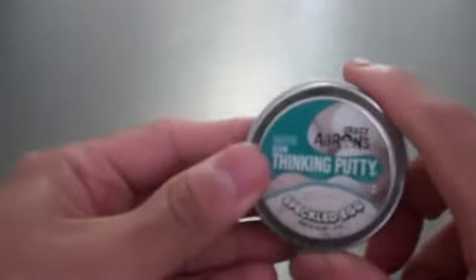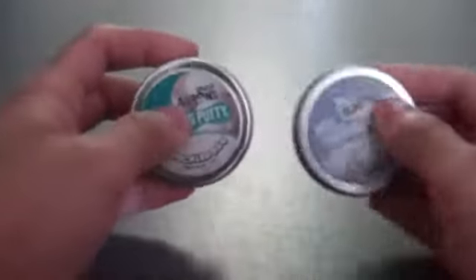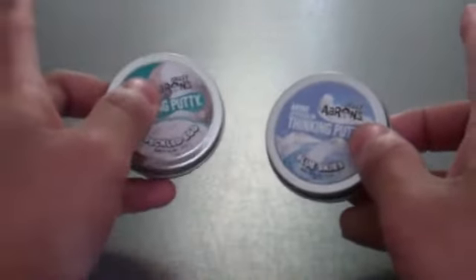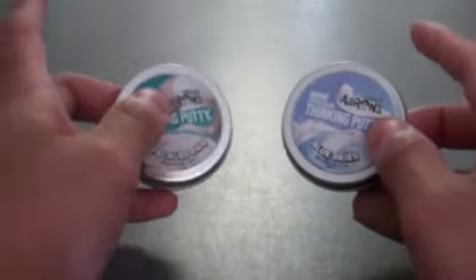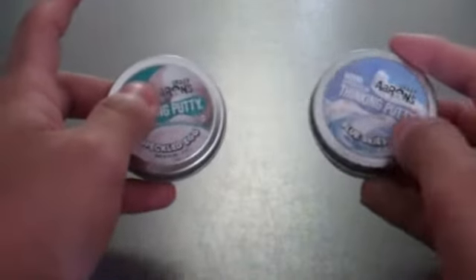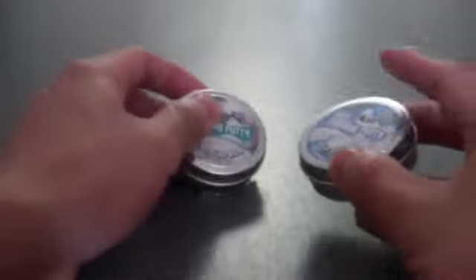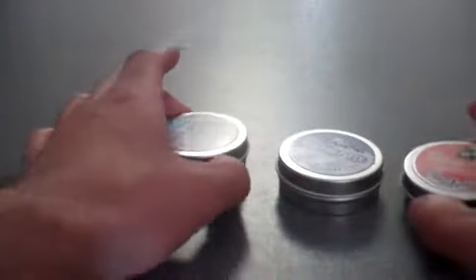First look here — worldwide exclusive first review right here on YouTube for Crazy Aaron's 2018 Easter colors. He might have, if he has any more on his official site, like sometimes he does have a large tin — I'll definitely get that, like last year's Robin's Egg one for example. But first, let's break into the Blue Skies.